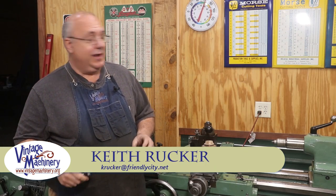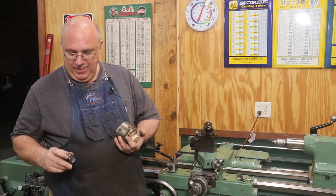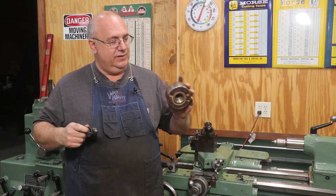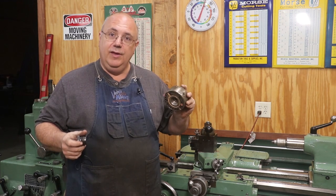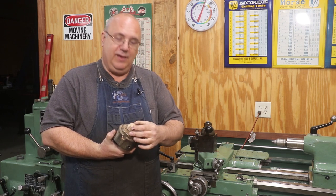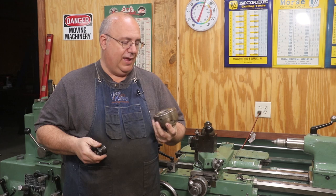Hello, Keith Rucker here at VintageMachinery.org. Today I'm working on another project — I need to make a little insert to fit into a chuck. This is actually a chuck that goes on a wood lathe. This particular chuck is a Nova Supernova 2, a four-jaw scroll chuck made specifically for wood turning. It's a pretty common type of chuck.